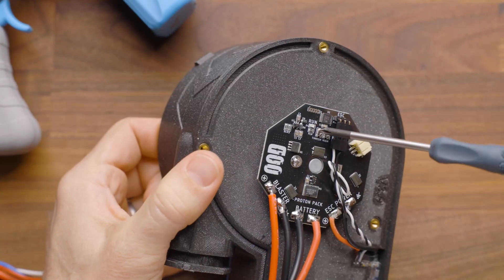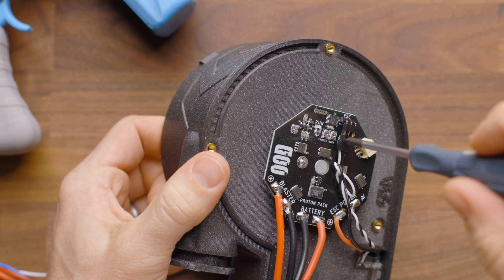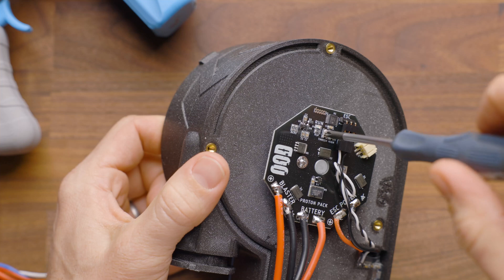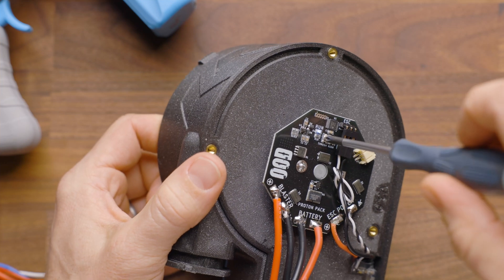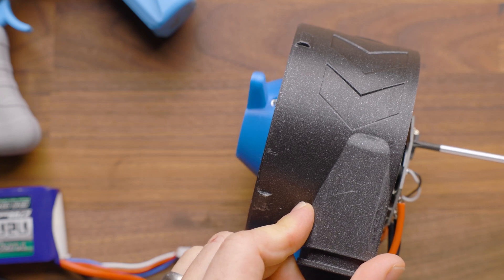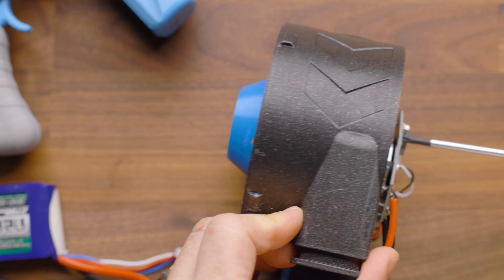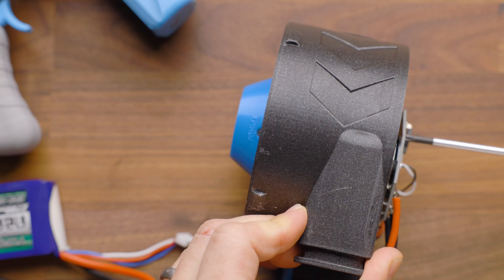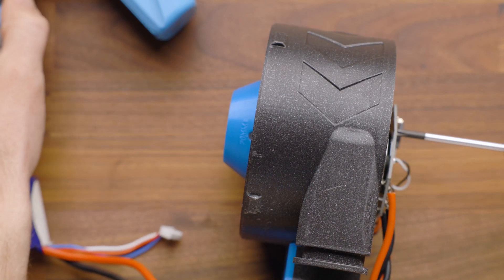You've got two knobs here. The first is the threshold, and the second is the high. Now the threshold is the current sensing — that's the amount of current required to sense it. If you go far enough, it will actually, in theory, start activating. So you want to dial it back. I'm all the way clockwise on this first one, and I'm going to dial it back just slightly, and then I'm going to rev my blaster.